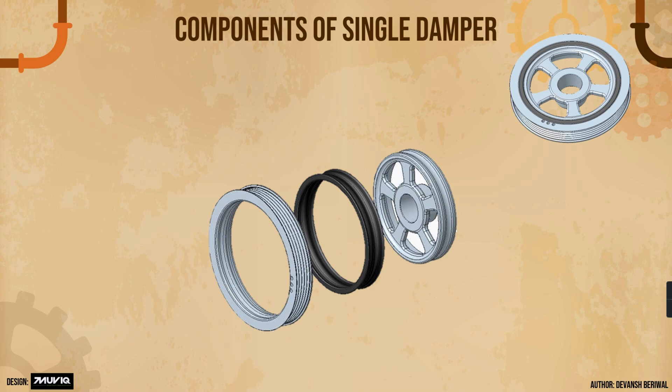This is the components and exploded view of a single damper — just three components but with a very crucial role. There is the rubber, the inner sheering on which the belt is mounted, and the hub. Three or more holes are defined in the drawing — a maximum of nine numbers is allowed, with a particular depth and diameter. The rubber is used to absorb and dampen vibrations, and it is sandwiched between the inner sheering and hub.